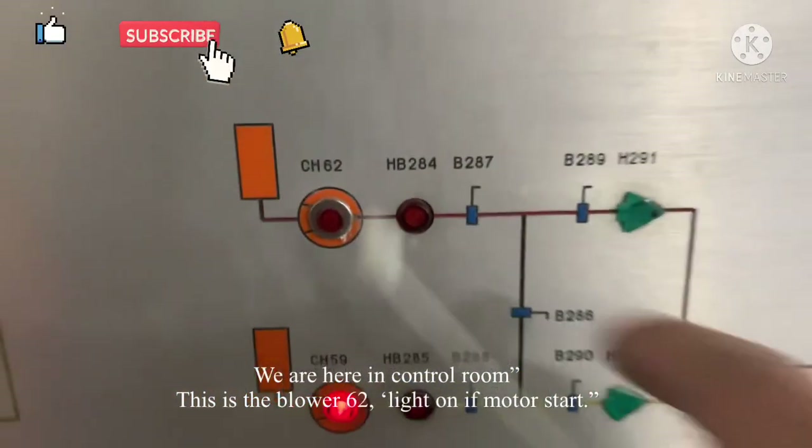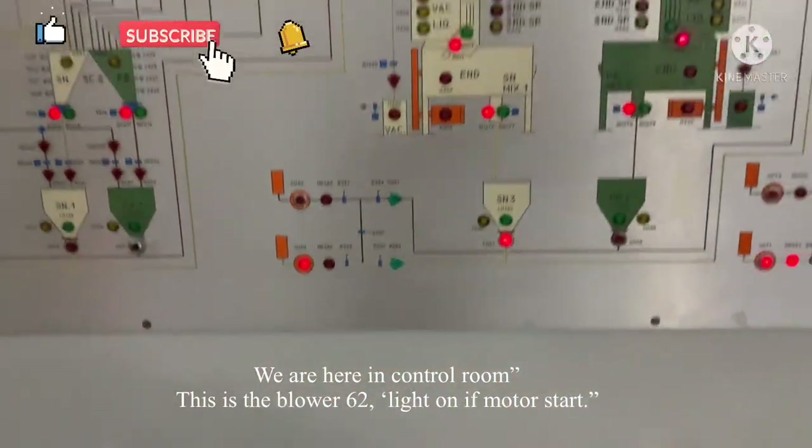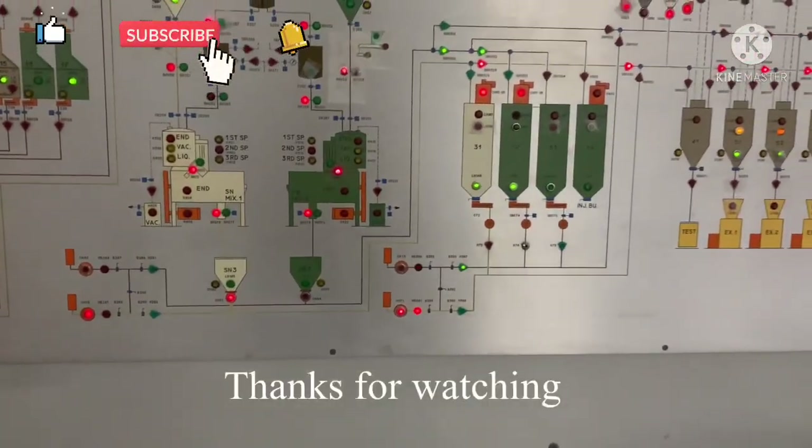We're in the control room. This is Blower 62 — see you in the next video, bye!